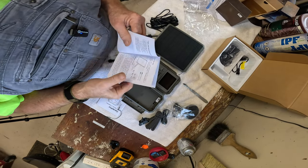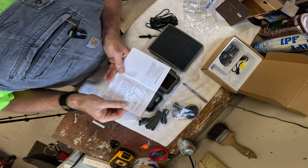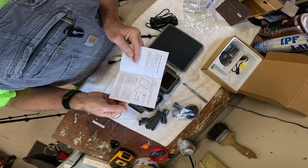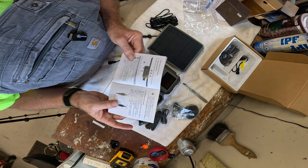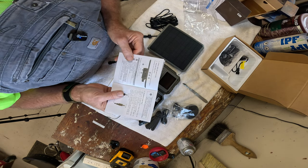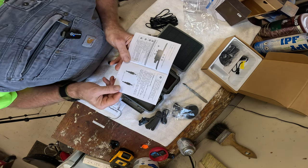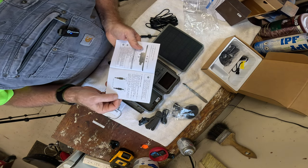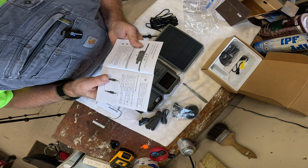I'm just going through the instructions for the solar panel, and they say to leave it in full sunlight, or I can plug it in using the adapter cable and put a charge into it right away. So I think that's what we're going to do — I'm going to go inside, plug this thing in, and get a charge in it before we go any farther.